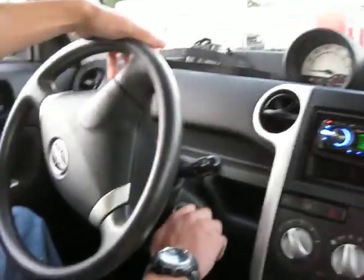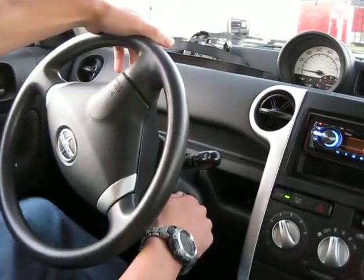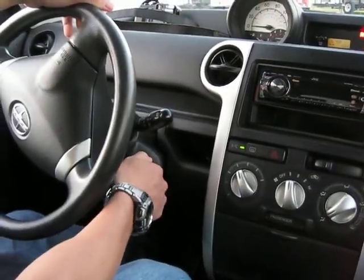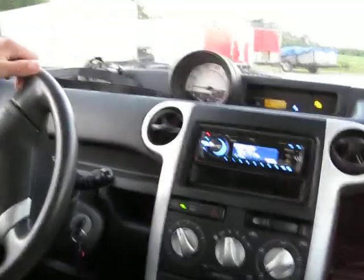Sorry about that. That was our bad — forgot about the brakes. It's alright, you would have had it. Alright, is that in neutral? Yes. Alright, do it again.